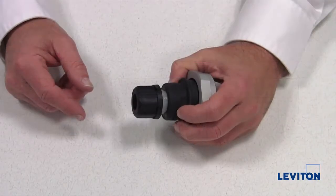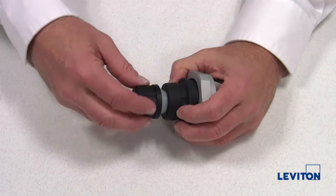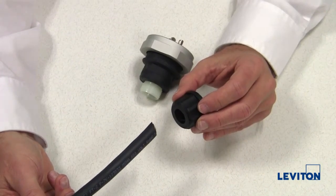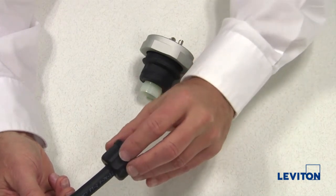To prepare for wiring, remove the nut from the back of the rubber housing — simply unscrew to remove. Slide the nut over the cord end that the device will be attached to, noting proper orientation.